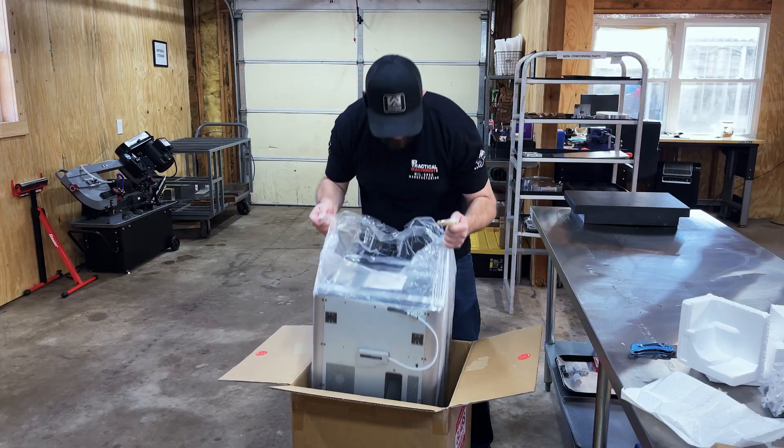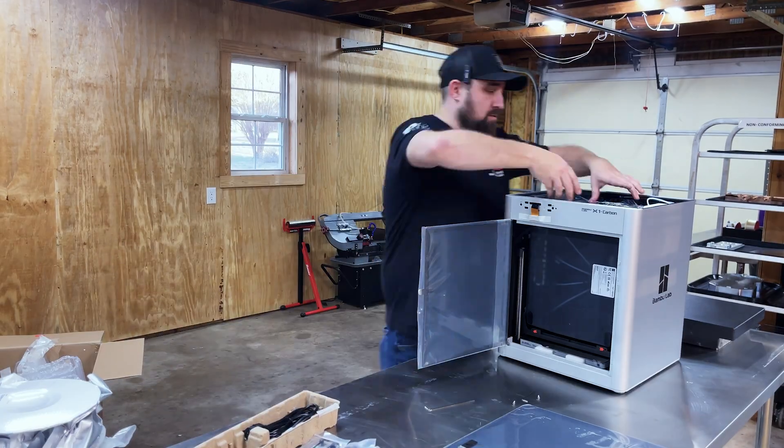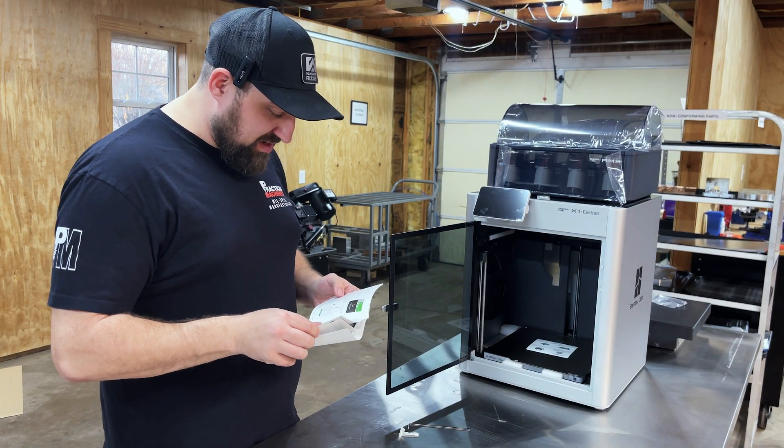What's up everyone, Curtis Wolfing here of Milspec Manufacturing. A few days ago I got my first 3D printer — I really thought it was going to be a pain.